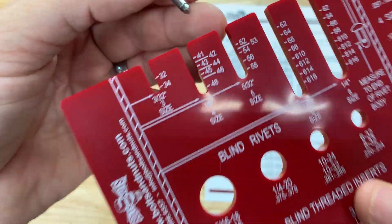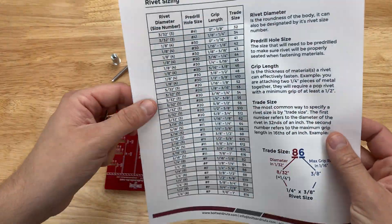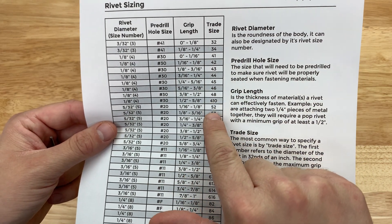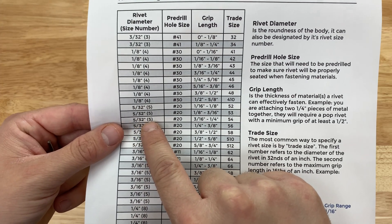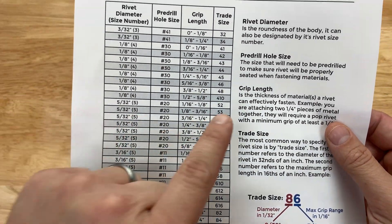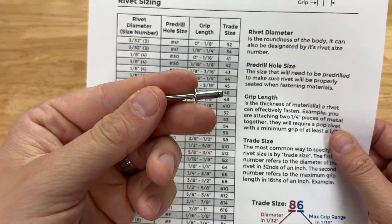Now to figure out what grip length that is, we've created this super easy to use rivet size identification chart. I'm going to look for trade size, come down to 54, and we can see it was a 5/32nds number 5 rivet diameter, trade number 54. This rivet is going to have a 3/16ths through quarter inch grip length.